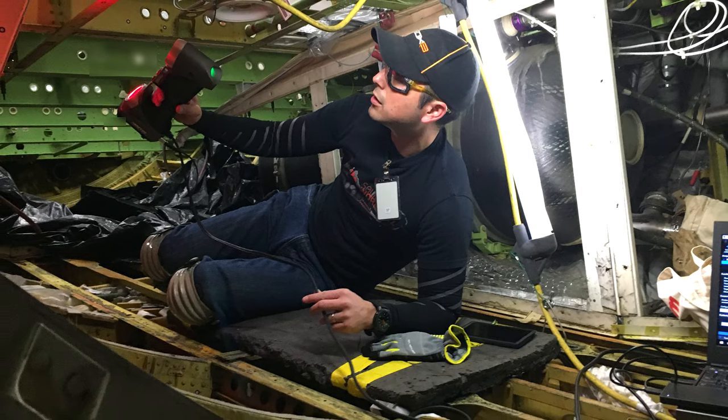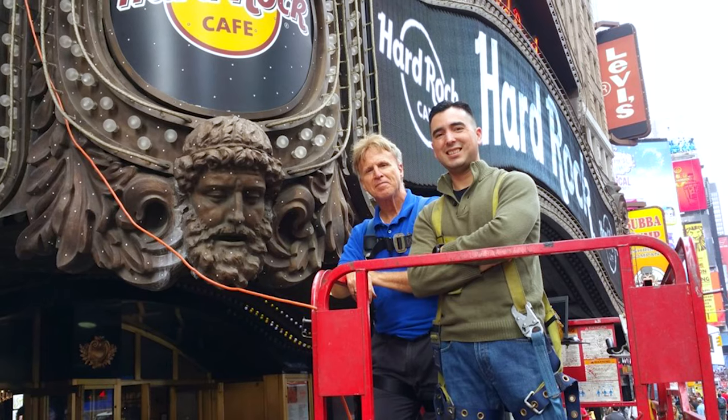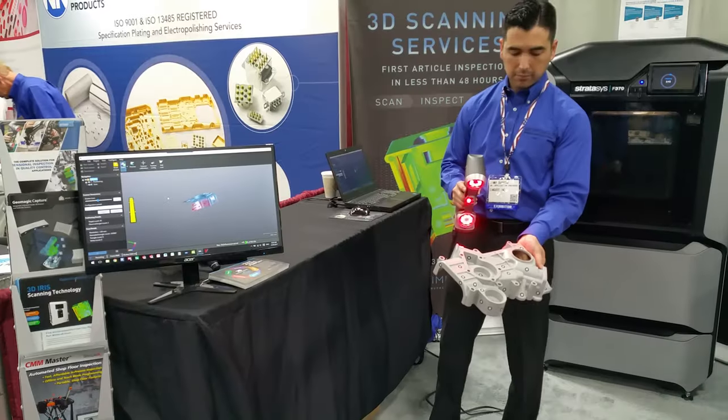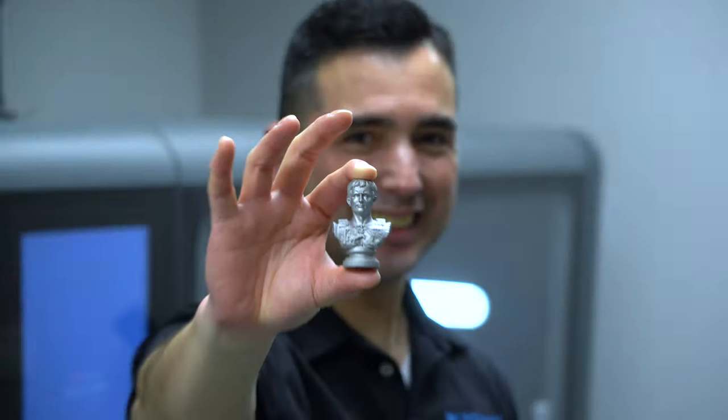After that, I started getting into scanning. I did that for a few years. We adopted scanning into our process — we were selling scanners and scanning software. And about three or four years ago, I started getting into 3D printing here at SimQuest.